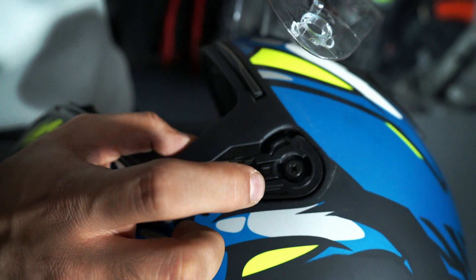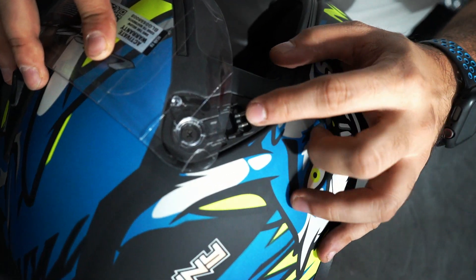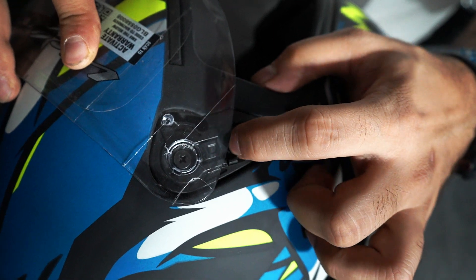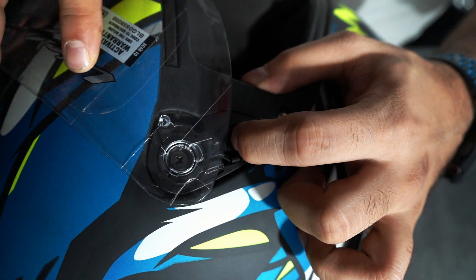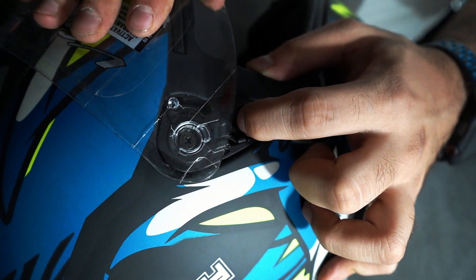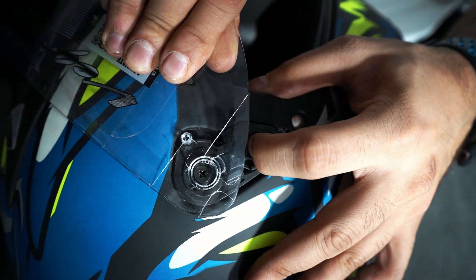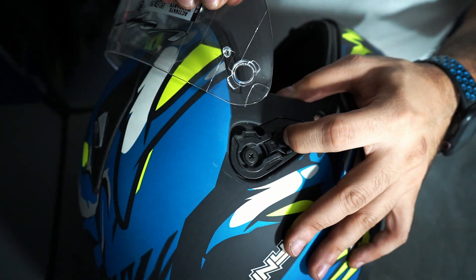Now you have to push it on its own side. Let me show you the other side. You can move the clip down where the spring is located. You can see this portion coming out. Then you push it toward the glass and push it to your side. Now you can see how it has easily detached.